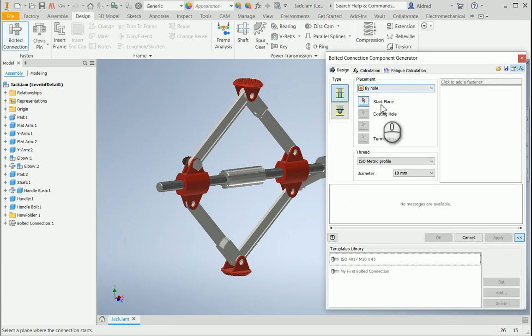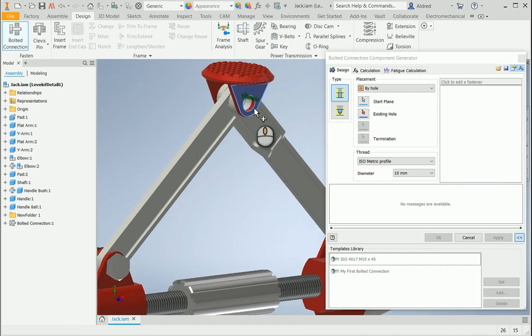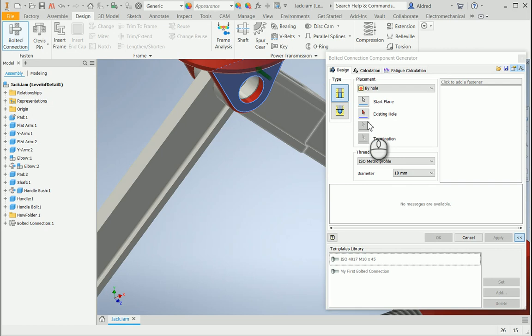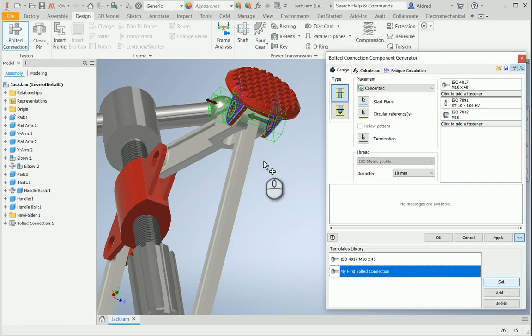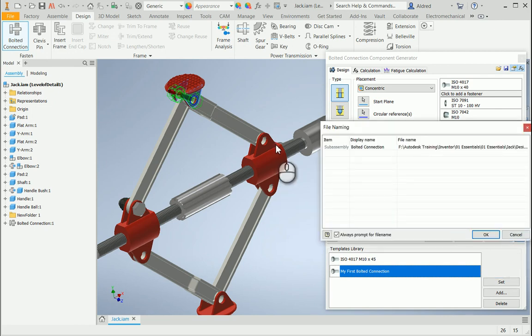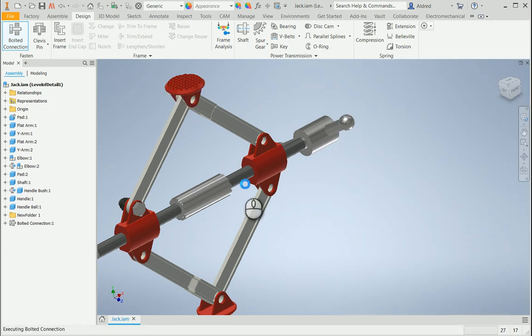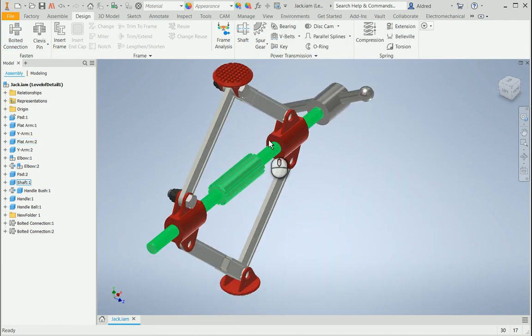Now, if I want to go put another bolted connection in without going through Place from Content Center, I go to my Design tab and select Bolted Connection. This time I'll use 'by hole' — but it's not recognizing a hole, so let's try concentric. I think I created that as a circular extrusion cut rather than a hole feature. So there we go — I select the other side, and instead of clicking to add each fastener again, I select 'my first bolted connection' template and click Set. It populates everything for me. I click Apply and carry on. This is just another way that Inventor and the content center and bolted connection really does make generating content very quick and easy to get your design up and running.